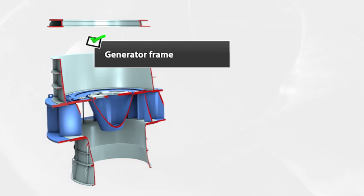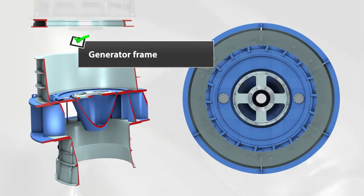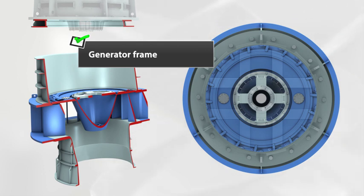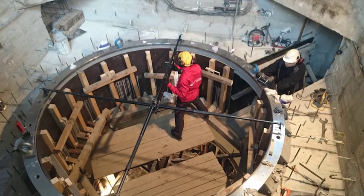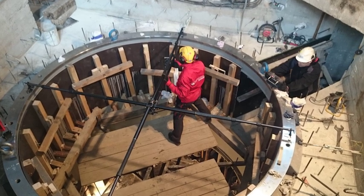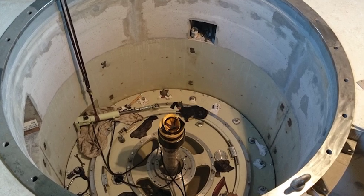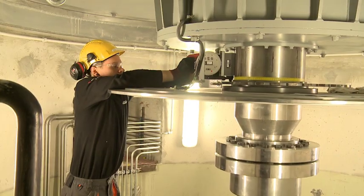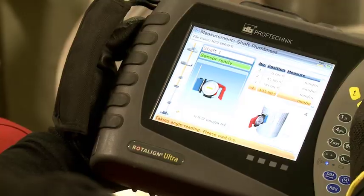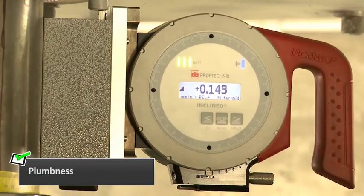The same alignment procedure and set of measurements used for the turbine chamber are applied after installing the generator frame. We check the concentricity of the generator frame bore in relation to the turbine chamber, and then perform levelness and flatness adjustments of the generator ring. We then verify the plumbness of the shaft rotational axis using Inclinometer EO and the Rotalign Ultra hydropower application.